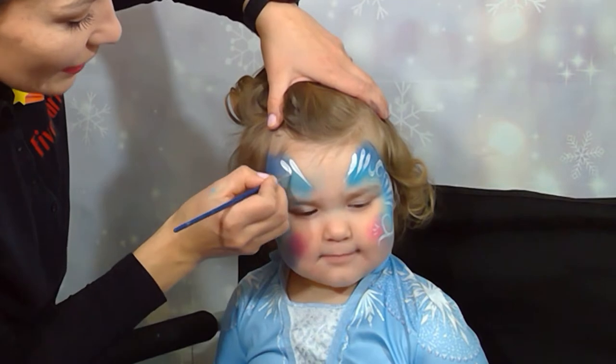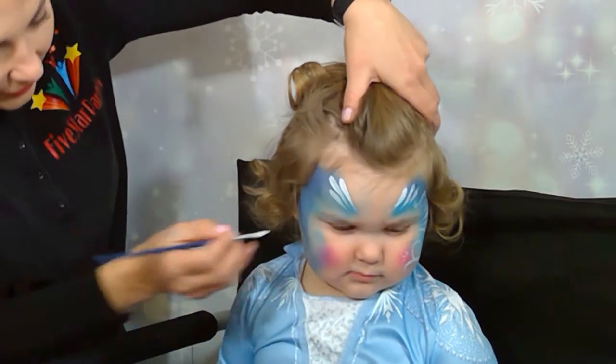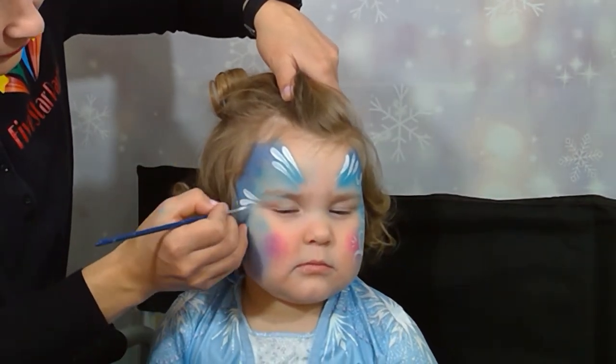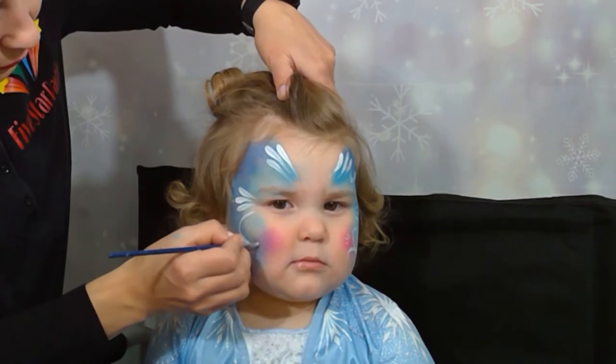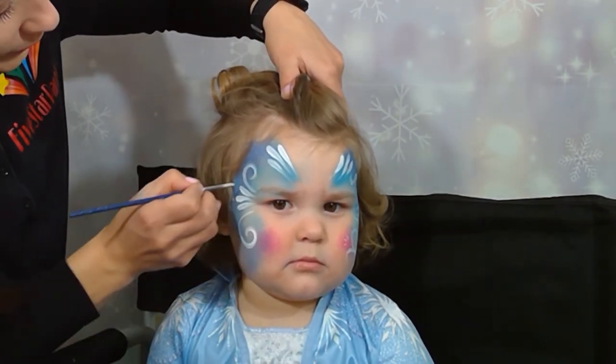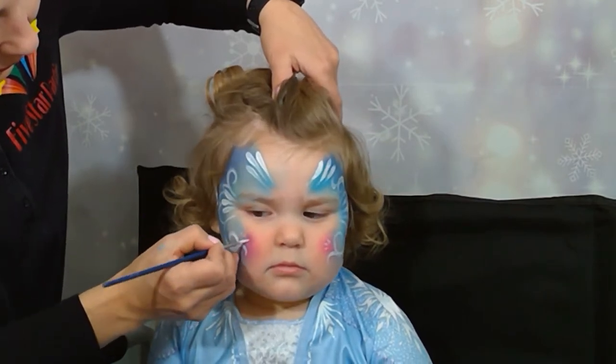Three lines. Let's move you this way. Two swirls. Let's move you this way.